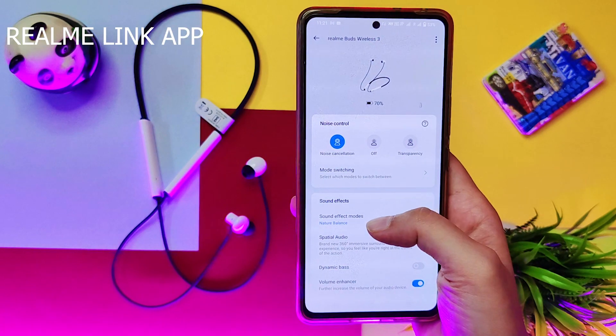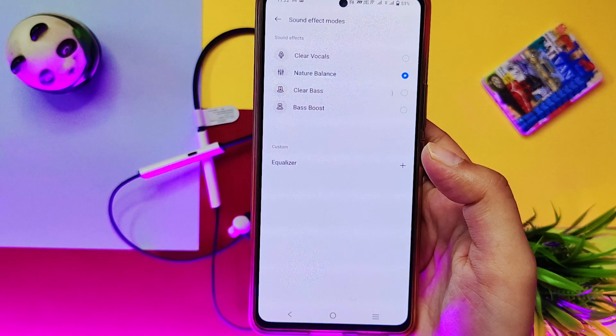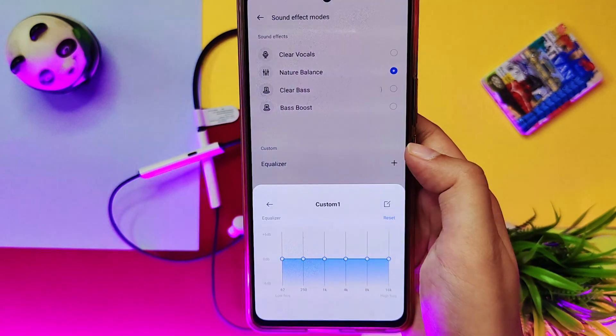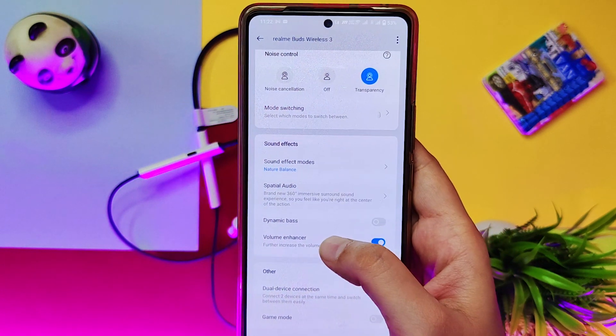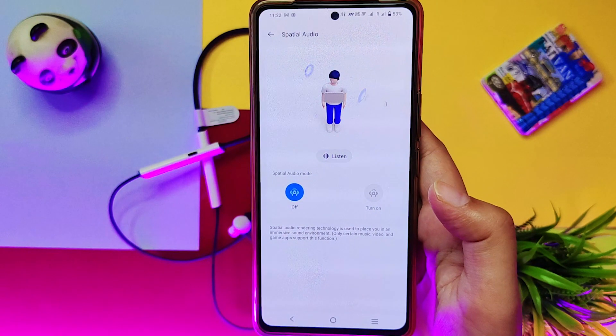In the Realme app, you can switch between noise cancellation and transparency mode. You get 4 sound effects you can change, and the default sounds right. There's also an equalizer where you can control bass, mids, and highs, plus a dynamic bass feature you can increase. There's also a spatial sound feature, which is not that great, and find my phone and game mode features as well.